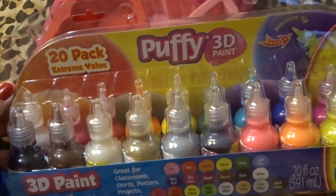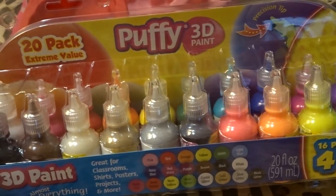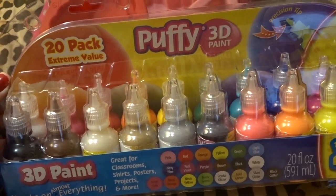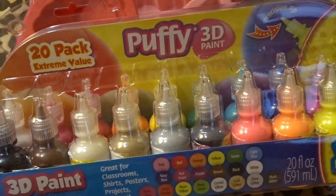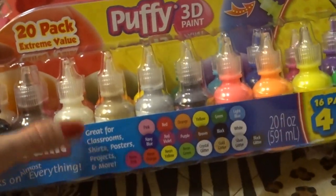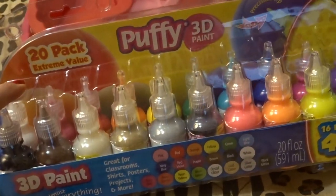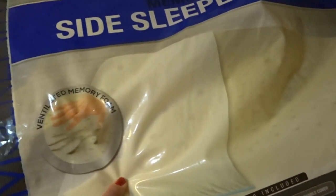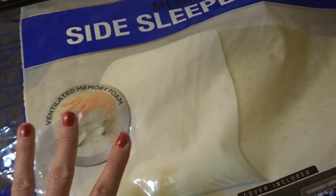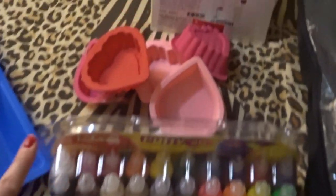Once peeled out, the squishies are ready to be painted with puffy paint. If you use acrylic paint like we did the very first times, they cracked, looked terrible, and ended up hard. So do not use any other paint on these squishies other than puffy paint or fabric paint. You can find this at Walmart or any craft store like JoAnn Fabrics or Michaels. For memory foam, Walmart is pretty much the way to go — we looked everywhere and couldn't find the right memory foam anywhere else.